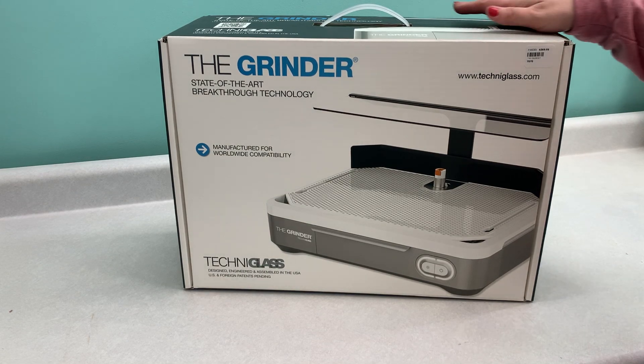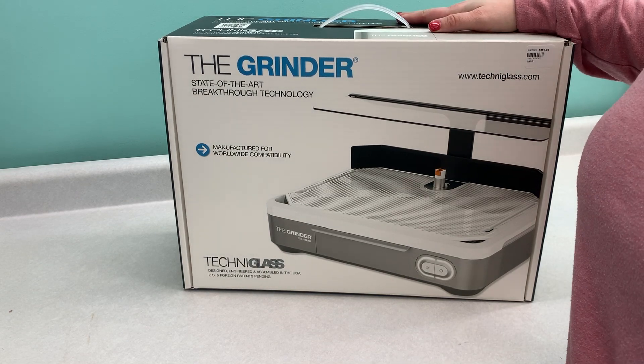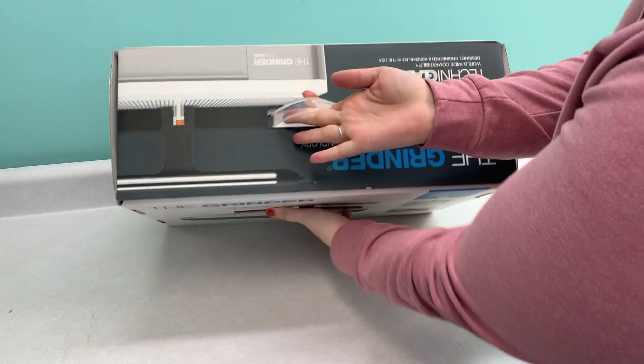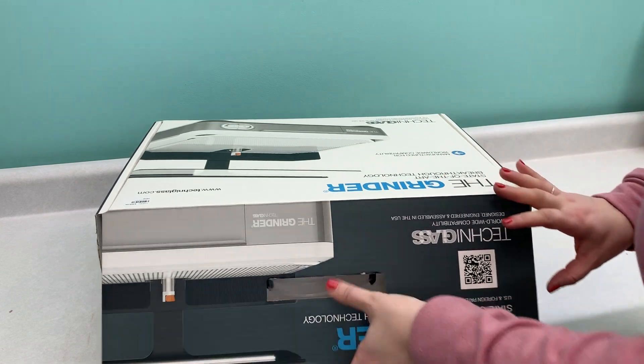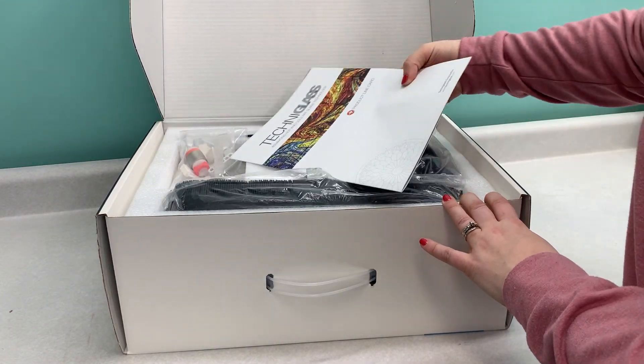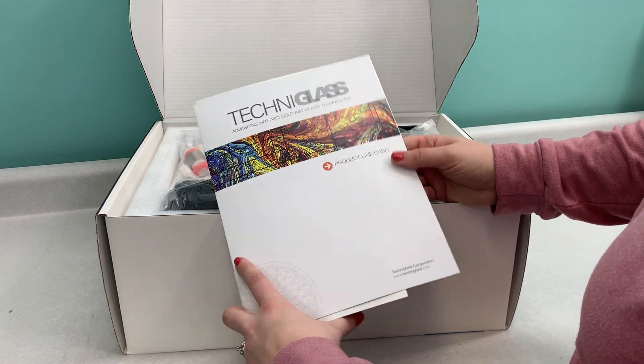Well hello there! We wanted to take a moment and unbox the grinder here with you today. It comes in this super slick looking box, and the first thing you're gonna see when you open that slick looking box is your instruction manual from Techniglass.